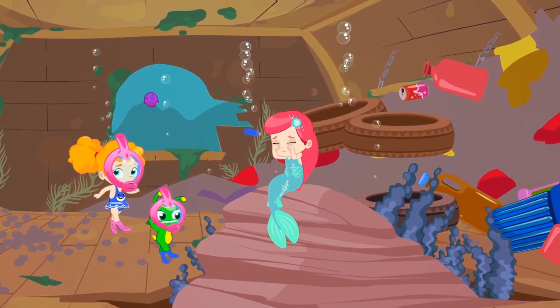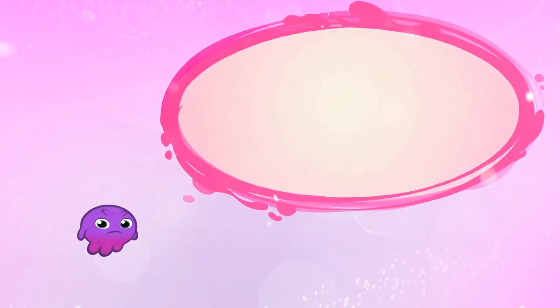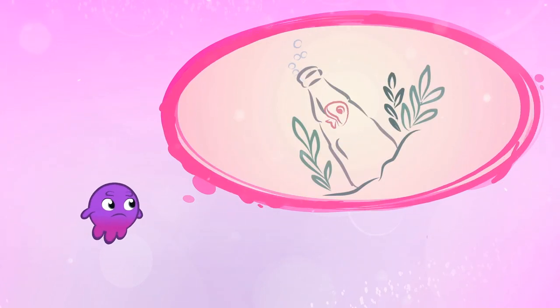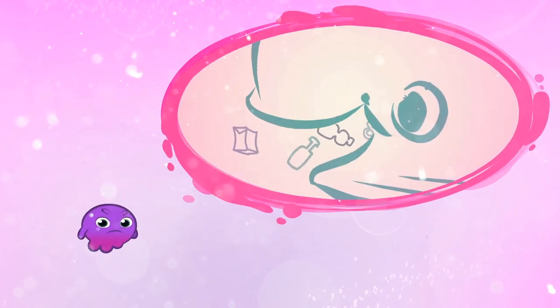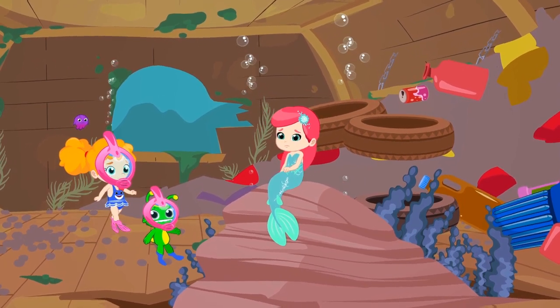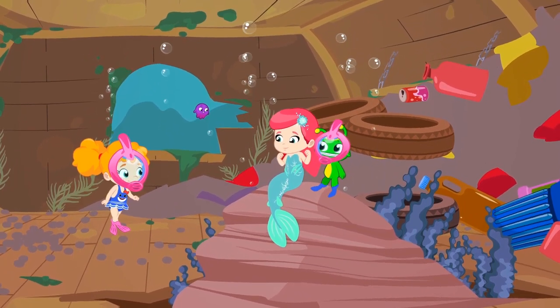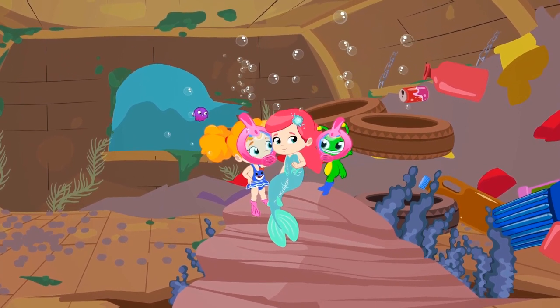Plastic is lethal for poor marine animals. Plastic containers that are not recycled end up in the sea and are a deadly trap for the poor fish, who get caught in them or get poisoned by eating them. This disaster must be stopped. Children, shall we help the mermaid to clean up the bottom of the sea? Yes, that's how I like it. We help those who are in need. Don't worry, little mermaid. We'll help you.